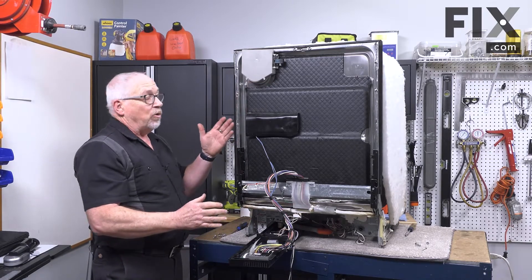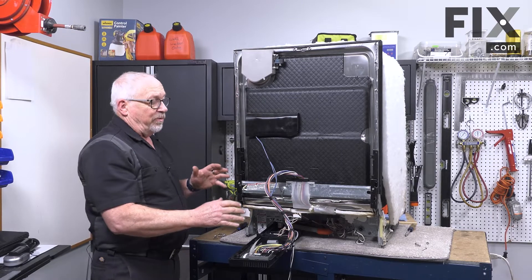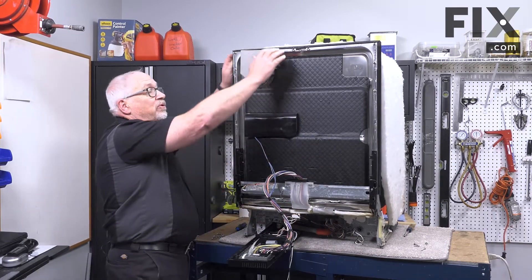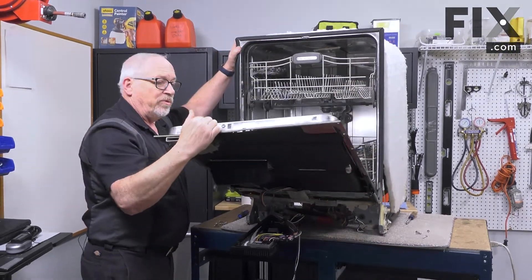Now the next thing is to open the door to get at the other side of the vent assembly. Without the console and the front door panel on, it's going to take a little bit of effort to pull it down because the springs are designed to work with all that extra weight.